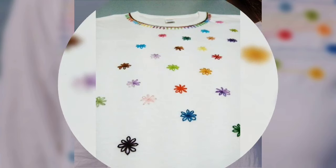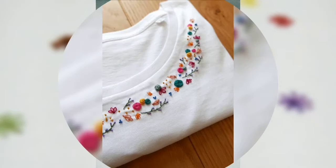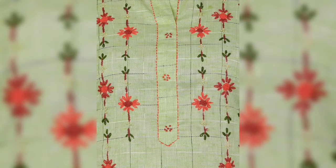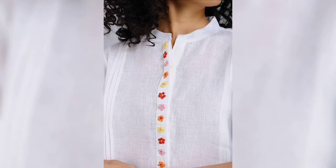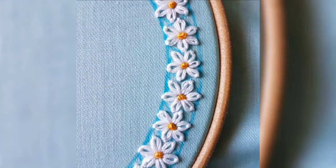You will need more time and effort. You can use simple embroidery with the same color. The thread is available at the general store.